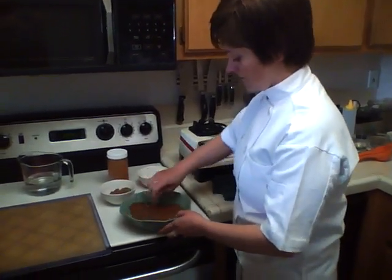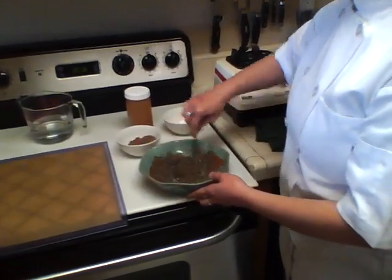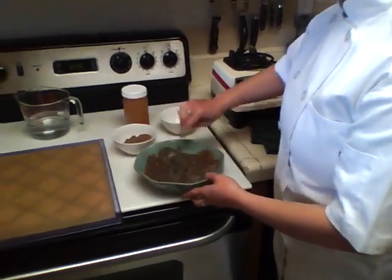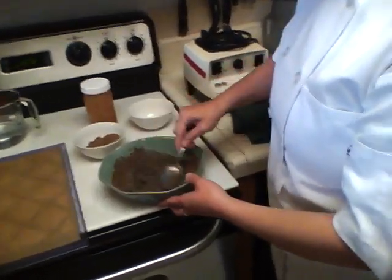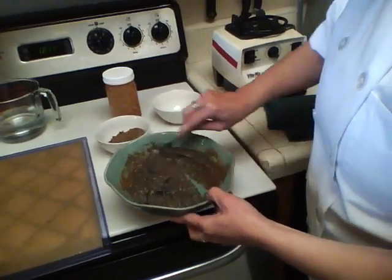Just stir them up so the chia seeds are moist. Chia seeds are naturally gelatinous so they're going to be nice and moist. Make sure it's well mixed — no more dry spots in there.